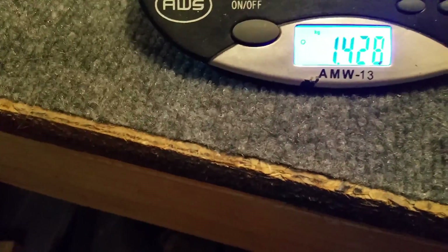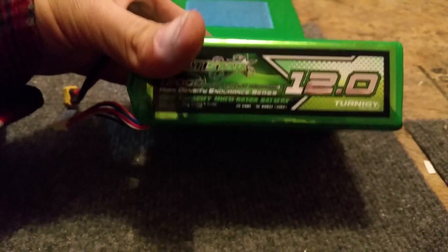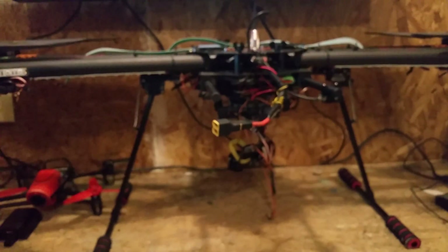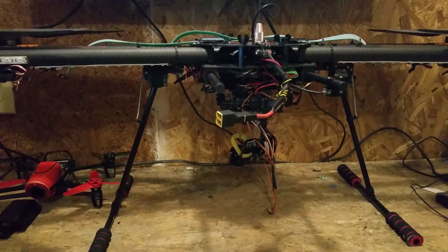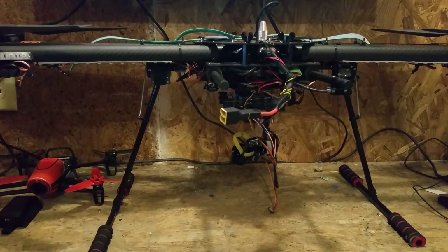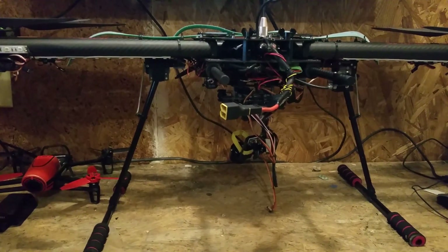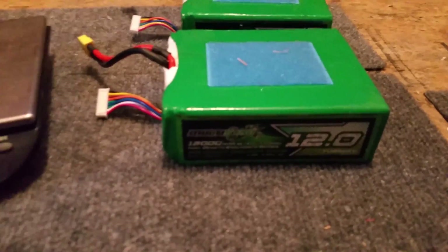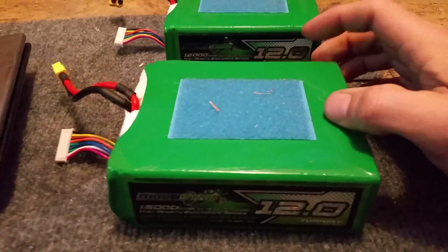So the weight is 1,428 grams — pretty interesting battery. I flew these in parallel at 24,000 milliamp on the T960. That's 7.2 kilograms all-up weight — not just the frame and batteries, 7.2 kilograms all up. Got about 45 minutes flight time.